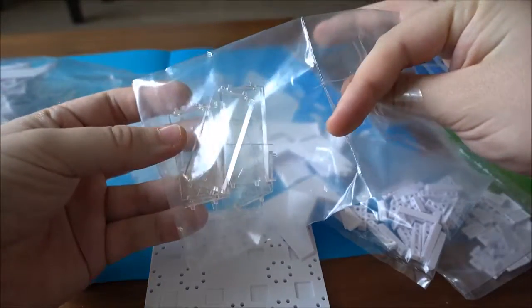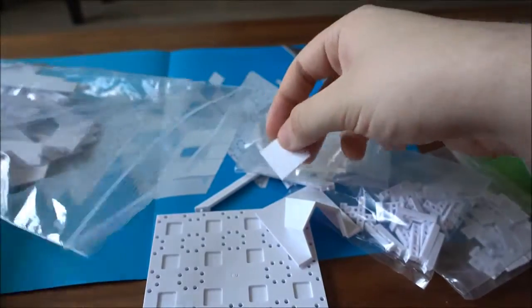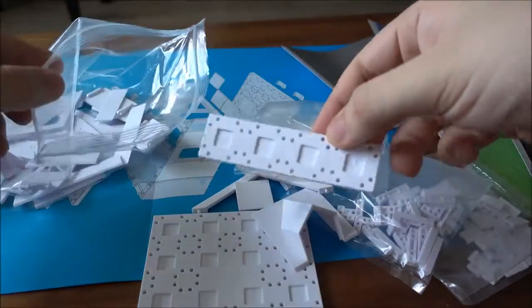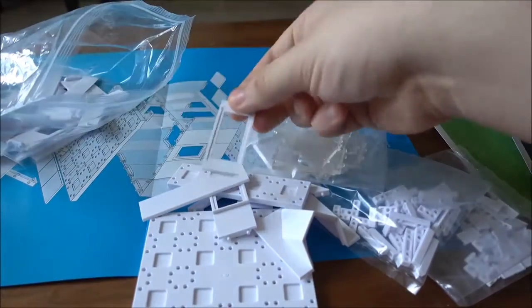All of the walls also come in a clear variant. There are some floor tiles, different size floor pieces, windows, roof tiles, and a door.